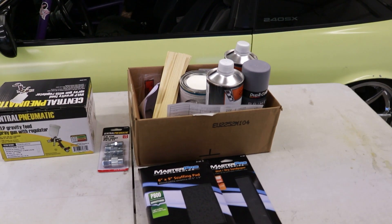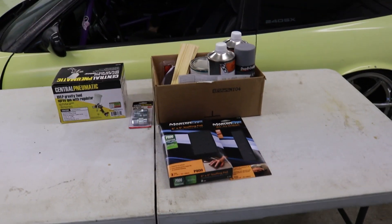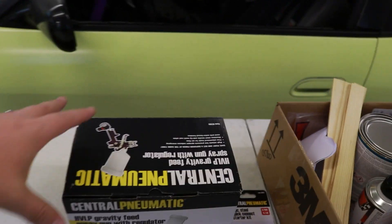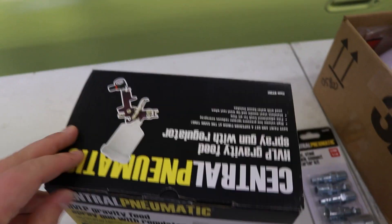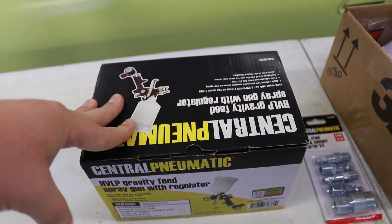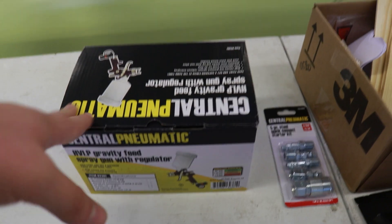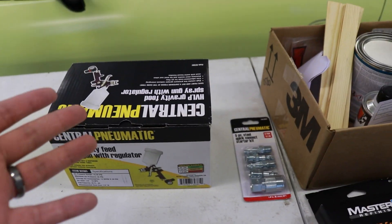We are trying to do this on a budget. I wanted to make sure that it's going to turn out good, but still kind of do it on a budget. So we went and picked up one of these — the infamous Harbor Freight spray gun. This gun itself is like 15 bucks. I got it with the regulator because I didn't have one to fit it, so it was like 30. If you already have a regulator, the gun itself is like 15 bucks.